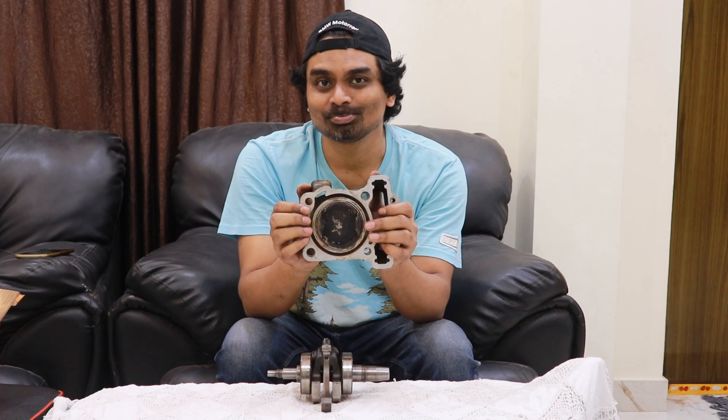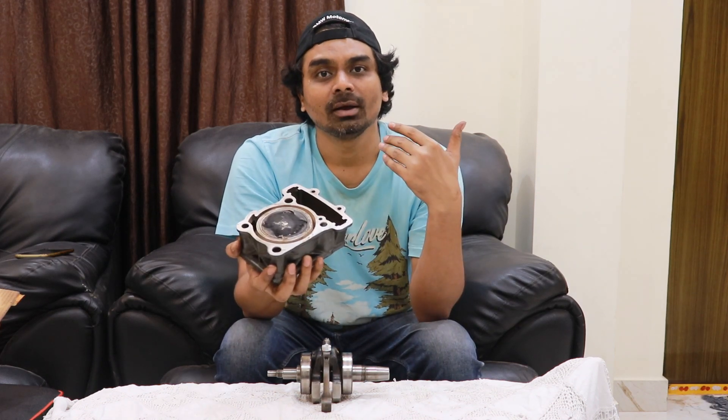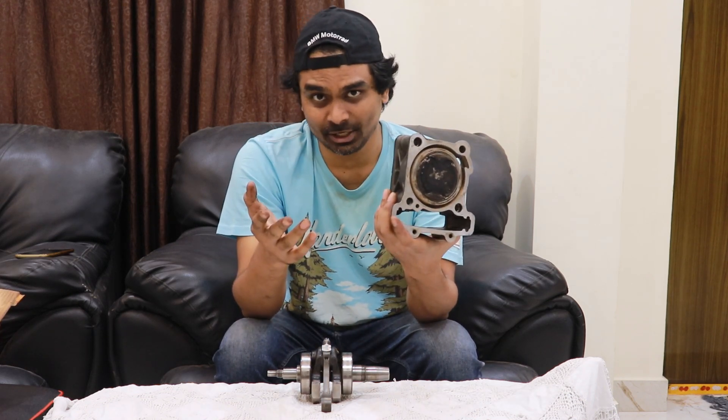The primary job of any cylinder of any engine is to help the piston produce compression. A cylinder houses the piston and allows it to complete all the four strokes. In the next video let me show how the valves work and how they look like. Thank you buddies, I hope you enjoyed this video — give it a thumbs up, subscribe to this channel, and keep following Motorcycle University.